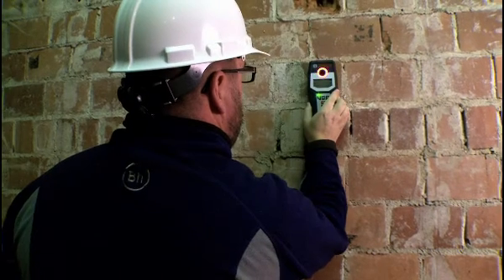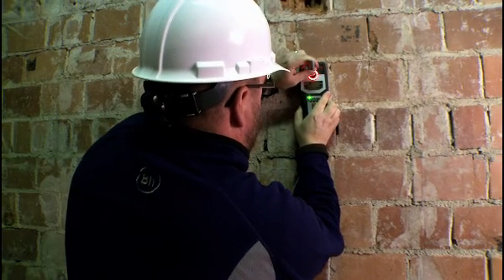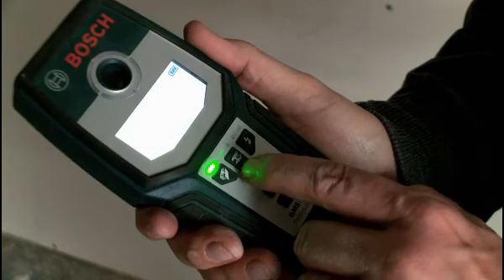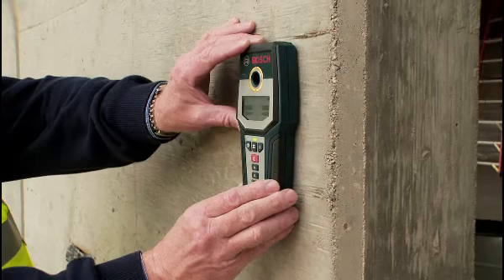The tool pinpoints the center of the object and has a convenient marking hole for leaving reference marks. The easy-to-view LED screen shows more detailed information, such as mode of operation, strength of signal, and type of material found.